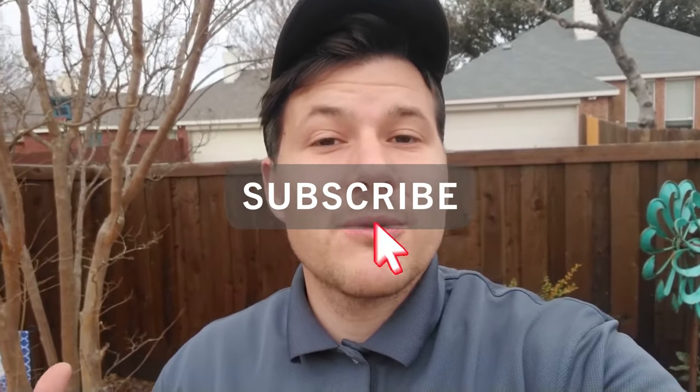That's what daisy chaining is and how to do it, and I showed you how to wire up your lights. Thanks so much for watching this video. Best of luck with your landscape lighting project and I'll see you in the next video.